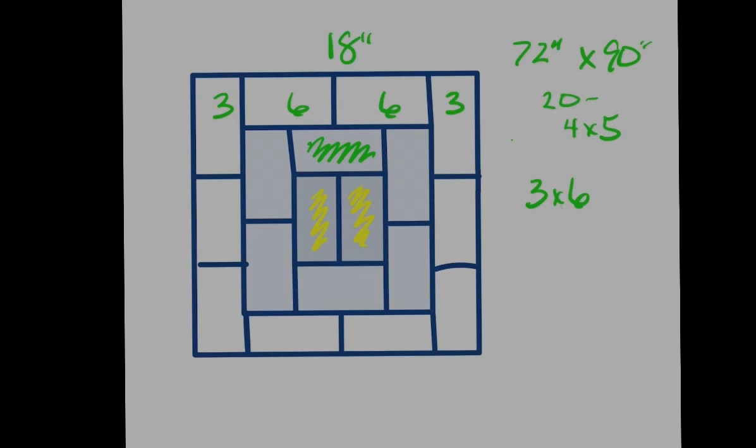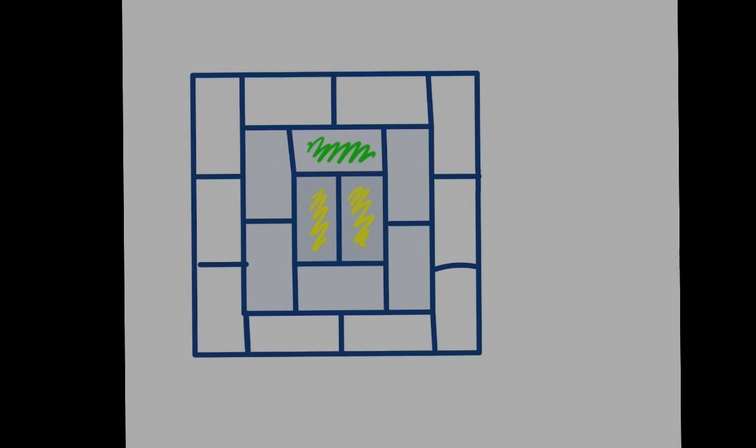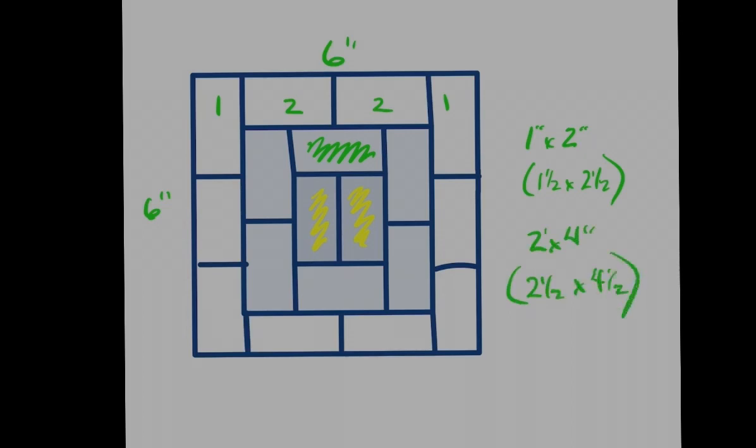To make a really sweet little baby quilt and keep proportions right, use smaller rectangles. A one-by-two rectangle — cut at one-and-a-half by two-and-a-half — gives a six-inch square with 18 pieces in it. You're getting into some tiny measurements there. So really my favorite is the two-by-four, cut from two-and-a-half by four-and-a-half inch rectangles.